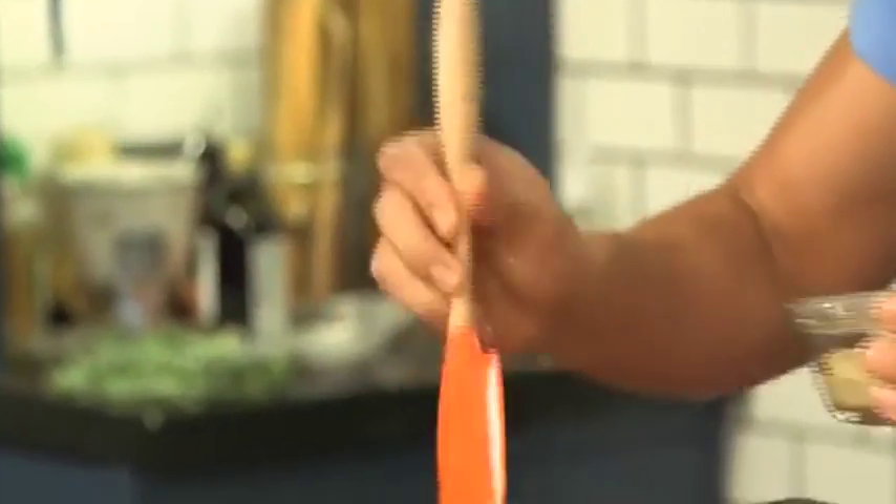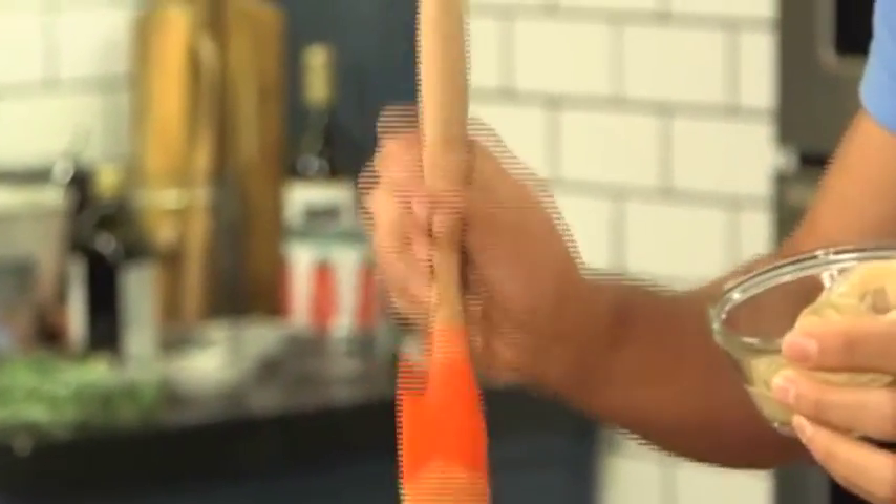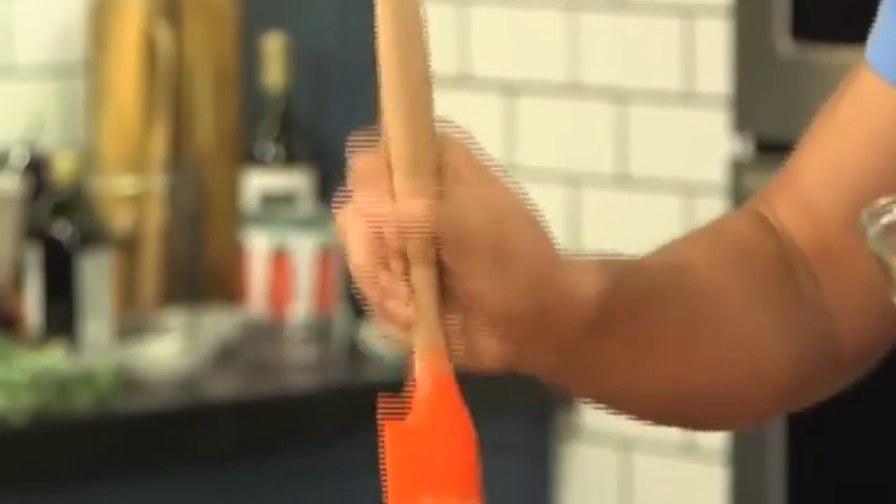We're going to add in some Dijon mustard — this brings out so much flavor. When you are trying to eat healthier, you want to make sure you watch your sodium intake. Anytime you use Dijon mustard, vinegar, or fresh herbs, it really helps you lower your sodium content. Who likes mustard? I love mustard — like this video if you like mustard!